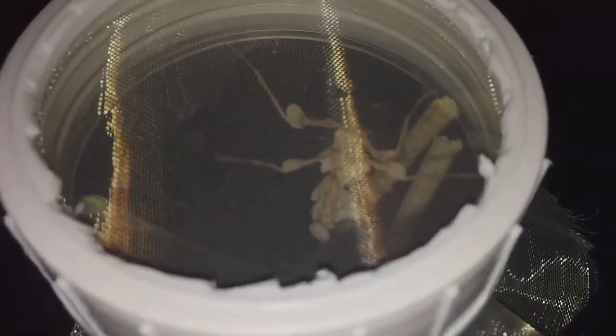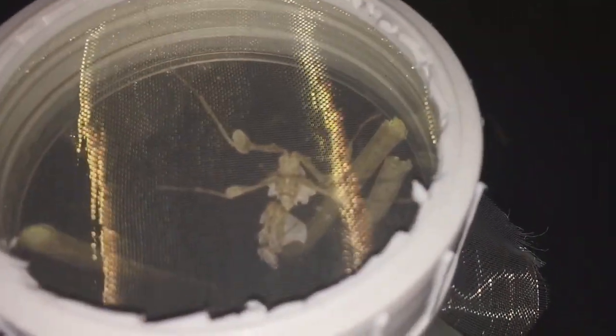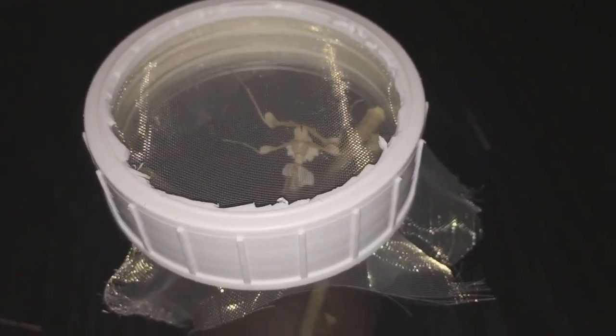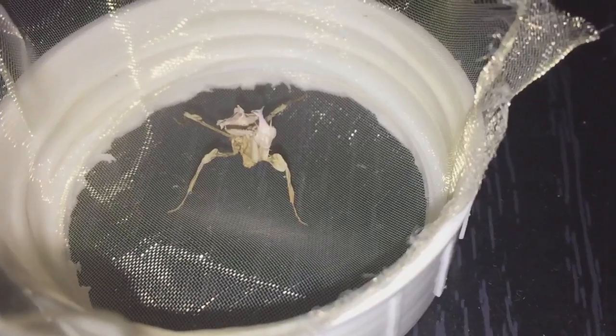There he is, looking absolutely massive. I'd say he's definitely the same size as the female. Let's take the top off and see if he's hungry. Here goes everyone.